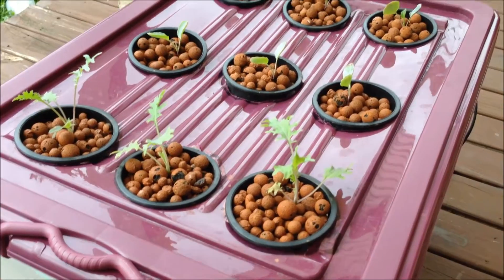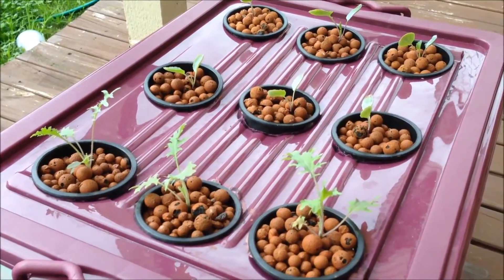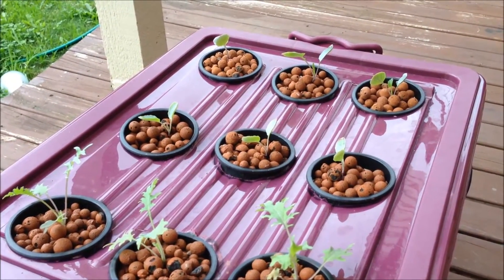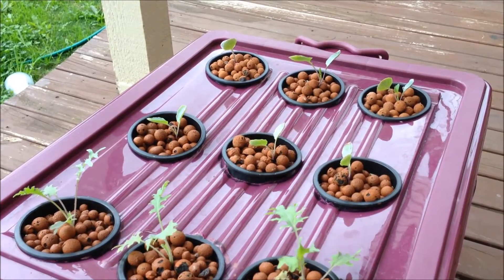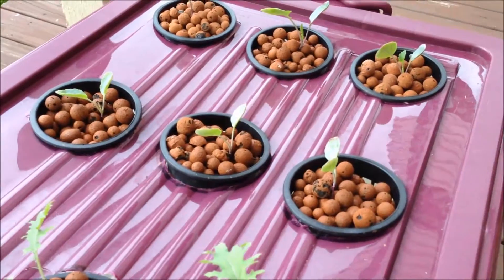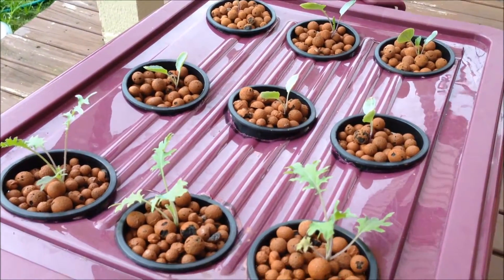I should have hardened them off but I didn't — I'll do it next time. It's all definitely part of the learning process. I'll harden them off next time, probably for about a week — I'll put them out in the sun in the daytime and then bring them in under the lights at night. I just had them under a shop light, like a T8 light with some Sylvania grow bulbs — a dual T8 setup.